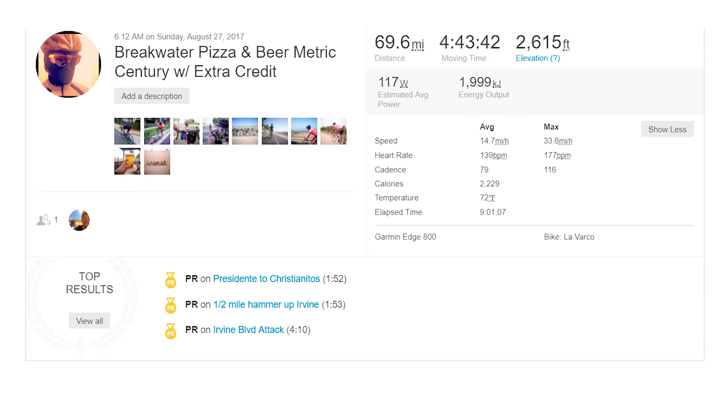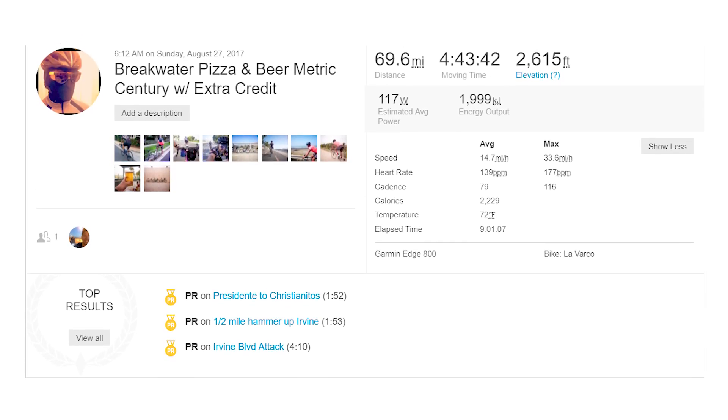I've had it for quite a while now, and I finally got to put an epic ride on the bib shorts to really give them a thorough test. I have ridden these shorts on other occasions, but I just completed a 69-mile ride — you can see it here on Strava — wearing these shorts. So I can finally give a real tried and true review.